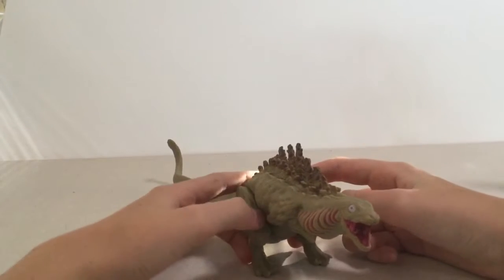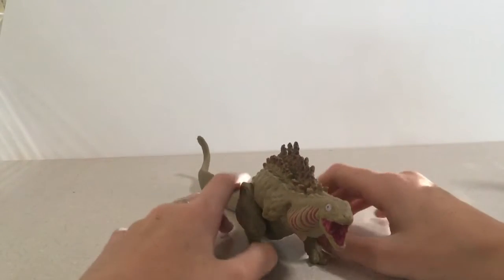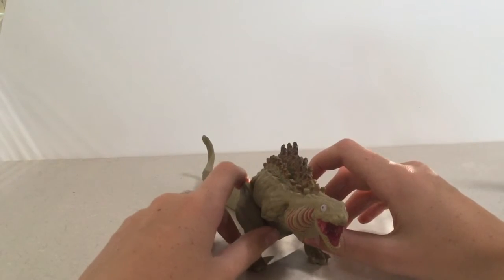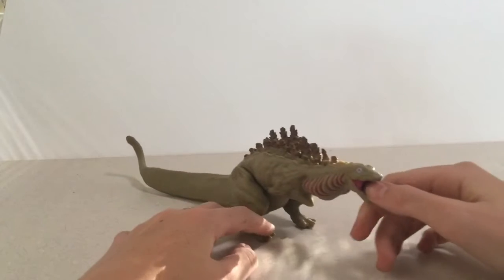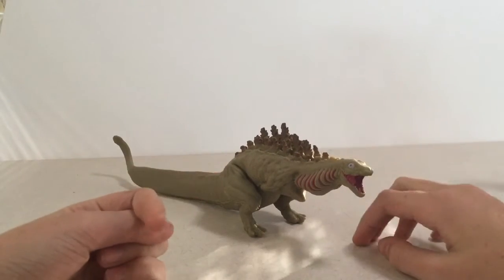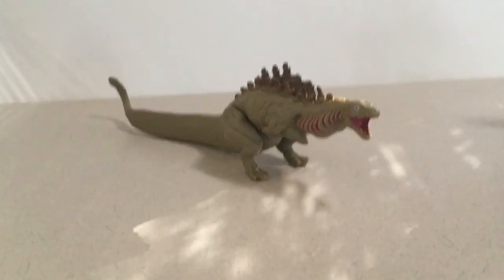If you leave a like or a dislike, please tell me why in the comments because I need to know what to keep and what to get rid of. Goodbye!